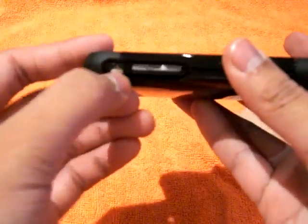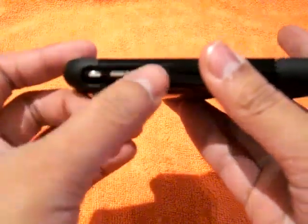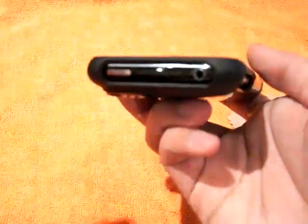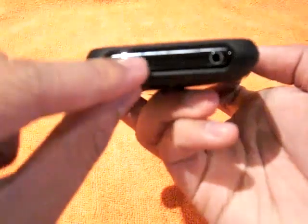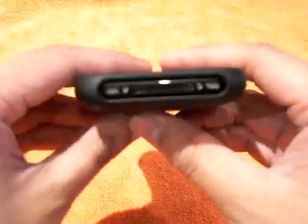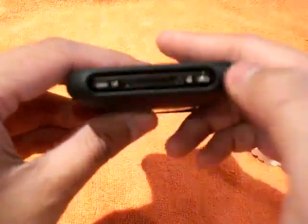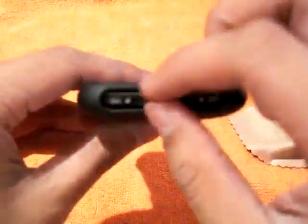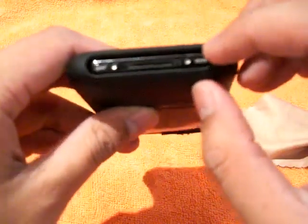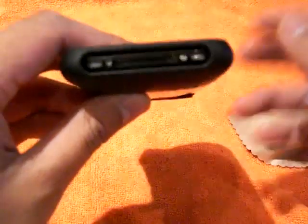You're fully exposed — you can still get to your volume and silent switch. The top is fully exposed so you can still get to your SIM card if you need it. Your sleep/wake button is there and your headphone jack is fully exposed. The bottom has your speakers and port — nicely cut out, not covered at all — and your mic is still there.